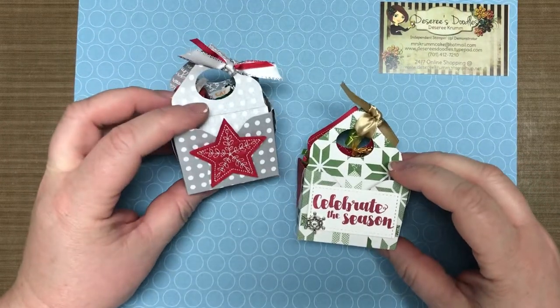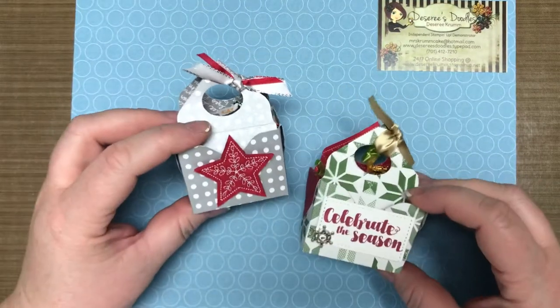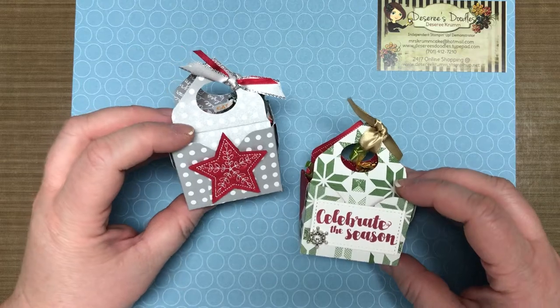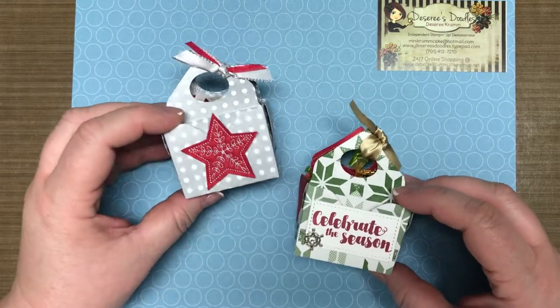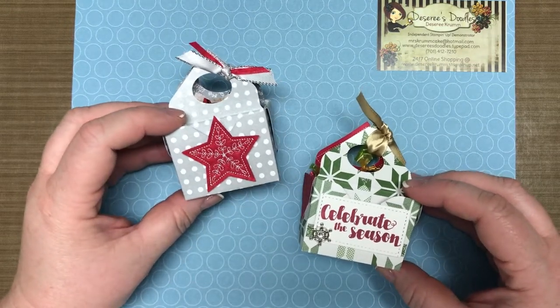Hello! As promised, it's Desiree's Doodles and I have a cute little video that I want to share to make these adorable little bags. Aren't they cute? This idea I found from Kay Kelkoff and she did a great video, but I thought I'd give you some tips and tricks on what I did to make mine this time of year — Christmas, as you can hear from the Christmas music in the background. I've been having fun making these so I thought I'd share.